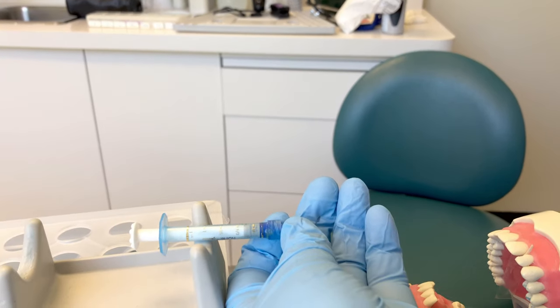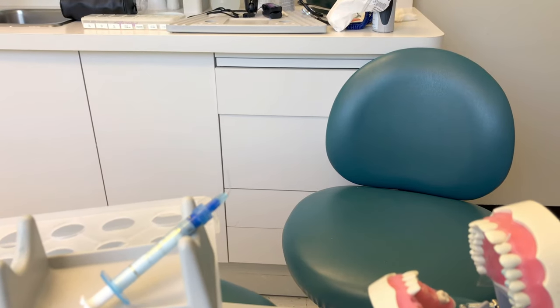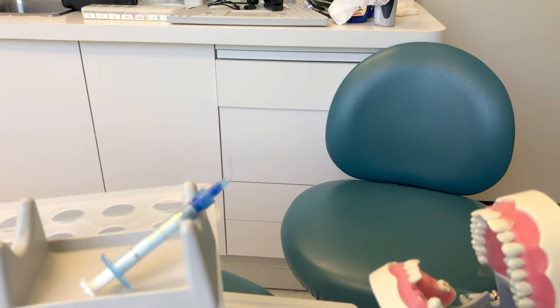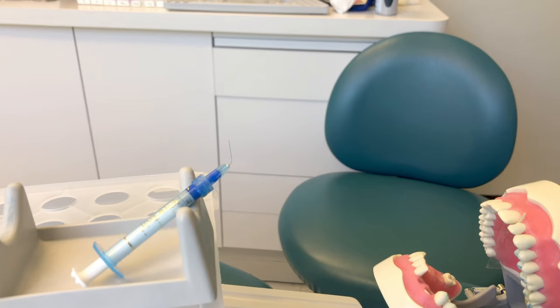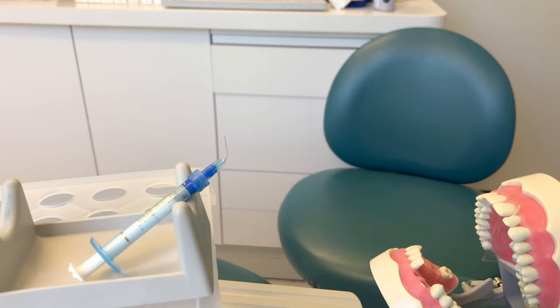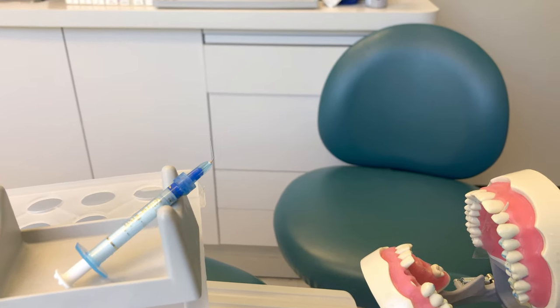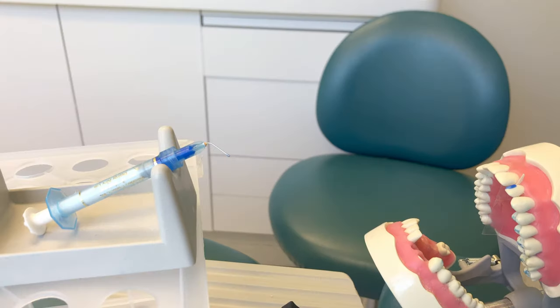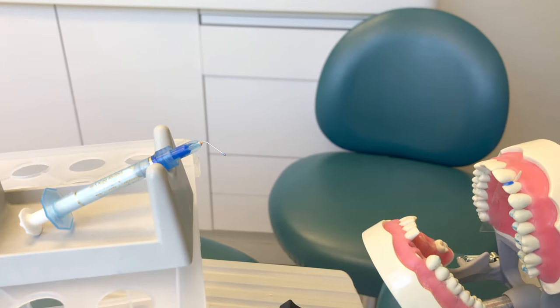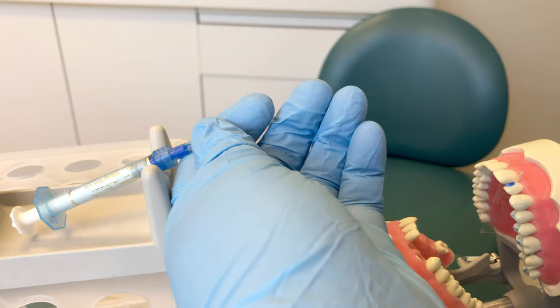When you pass the conditioner to your operator, hold the tip, direct it towards the tooth, and deliver it so the doctor can hold the plunger. The doctor will place the etchant on the tooth. In some states, doctors can delegate this duty to the assistant — check your state dental practice act, as it may be an expanded function.